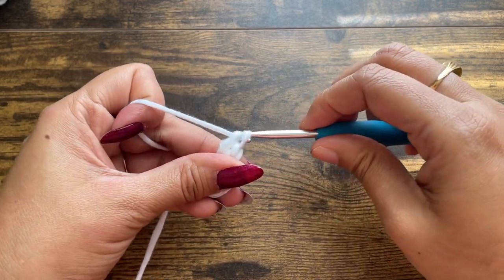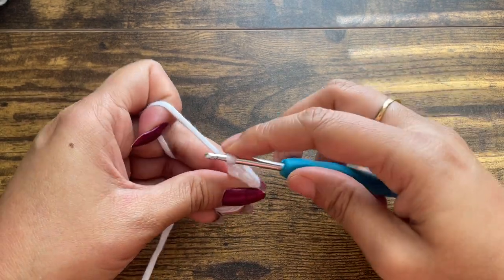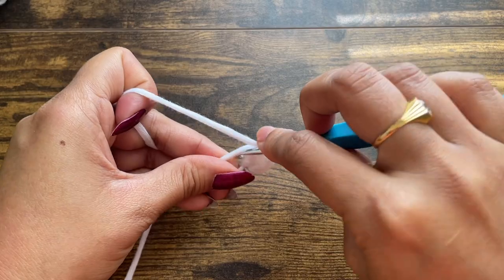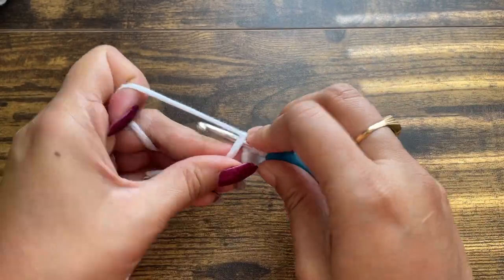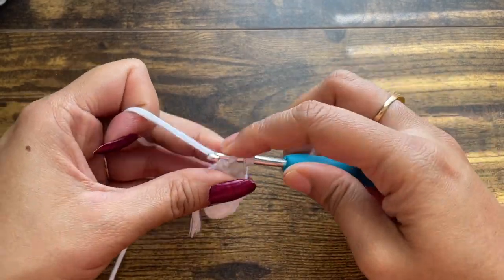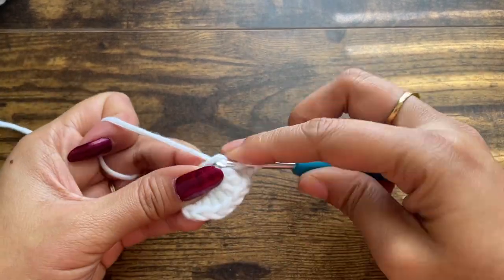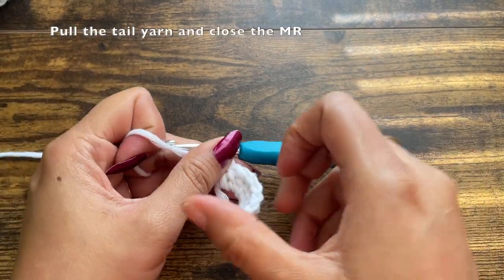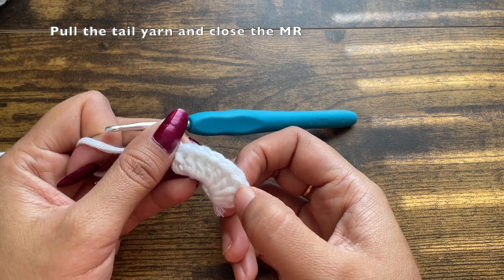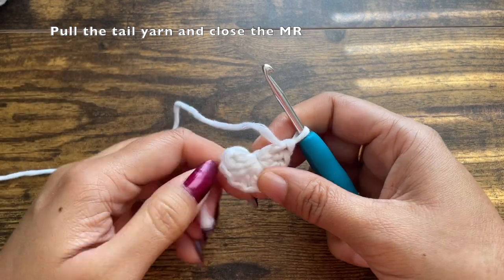Continue making the double crochets — the second, third, and fourth. Also, the chain one that we did at the beginning of this magic ring will not be counted as a stitch, so only the 10 double crochets made after that will be counted. After you're done making the 10 double crochets, pull the tail yarn and close the magic ring as tight as possible.